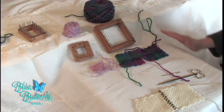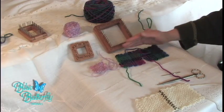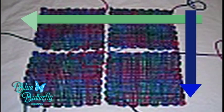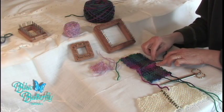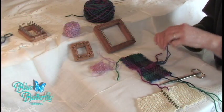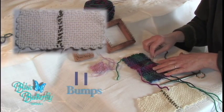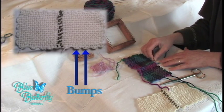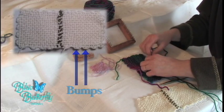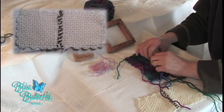I work my squares, as I said, from right to left, top to down — that seems to work for me. Now, you have a loop here. You go through it, then you come back through that same loop and go to the next loop down. So you're kind of working in a zig-zag stitch.